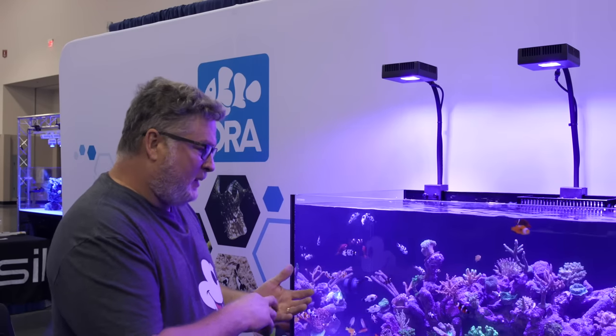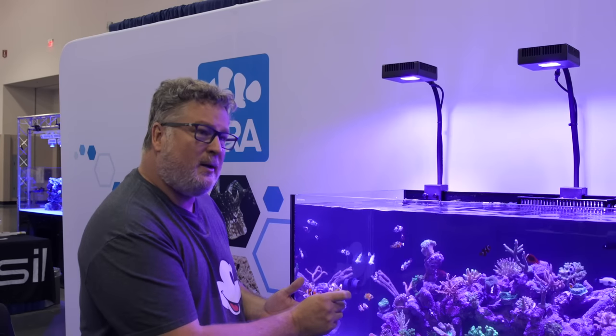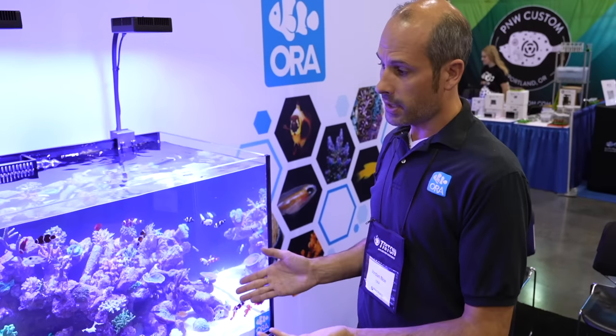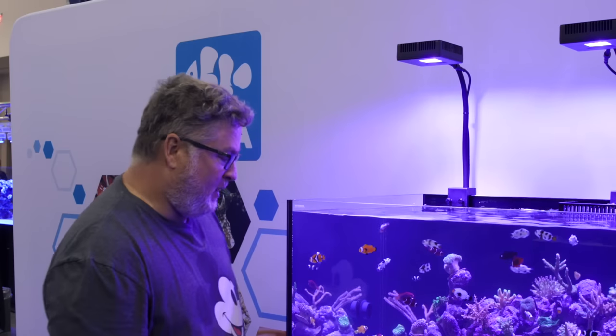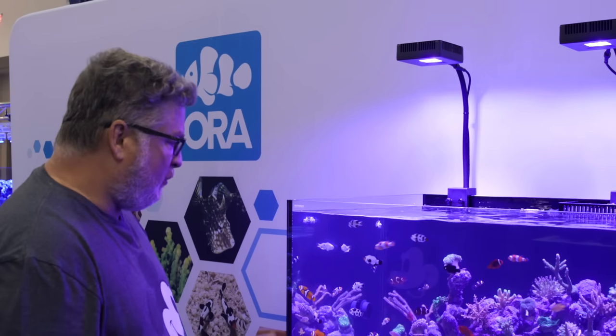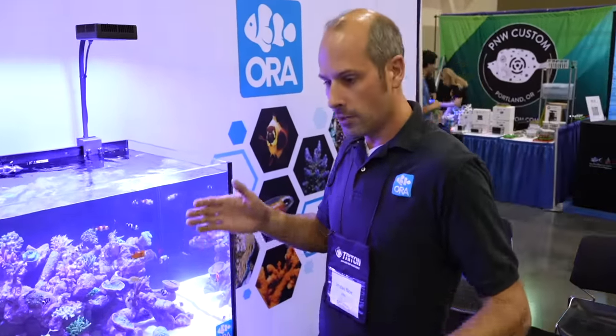If I go on saltwaterquarium.com to order these up, is this about the size that I would get? Right. A lot of these fish are pretty representative of the sizes that we ship out, usually anywhere from an inch and a quarter to inch and a half. That big? Yeah. How fast do they grow? Depends on the size of your aquarium. With a large aquarium they'll grow real fast; smaller aquariums they'll tend to slow down just a little bit.